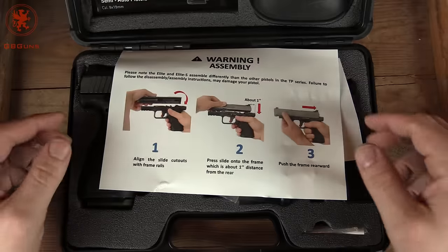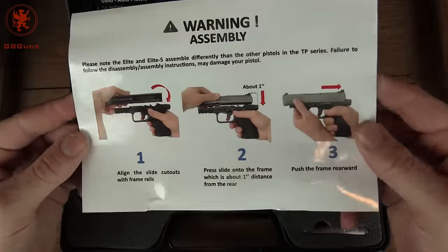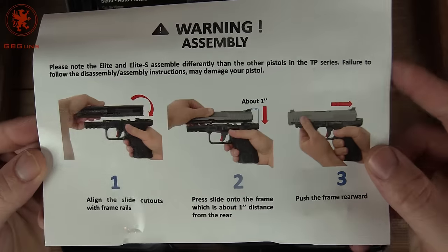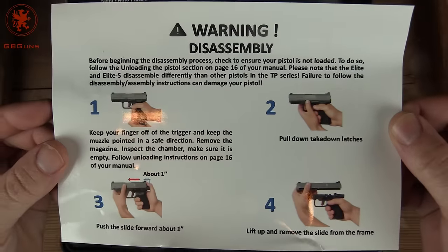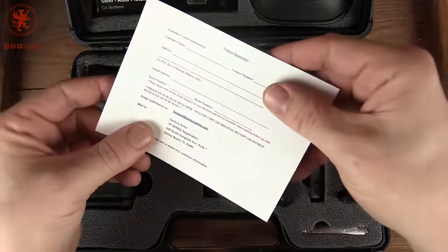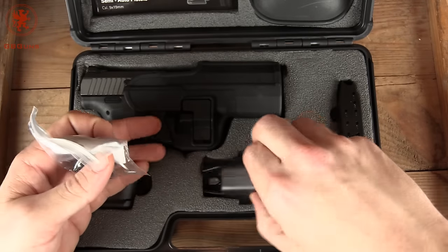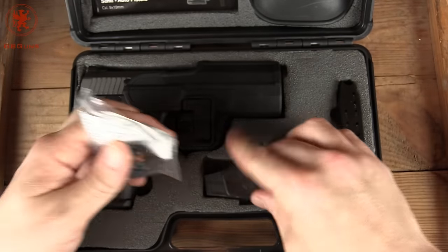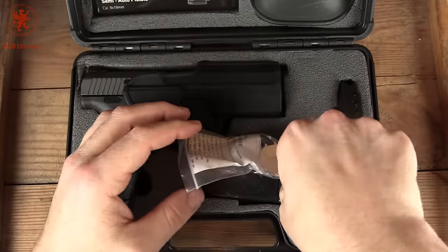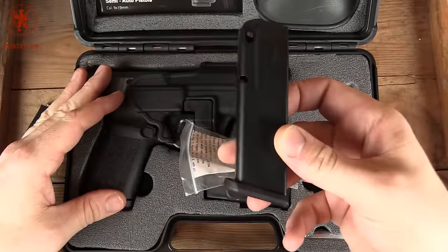First, we'll take a look in the box. You do get this very bright and large full-color explanation that disassembly and assembly happens differently on this gun — more on that in a bit. You've got the registration card, a trigger lock, magazine loader — just the basic type, but handy. And an interchangeable backstrap.